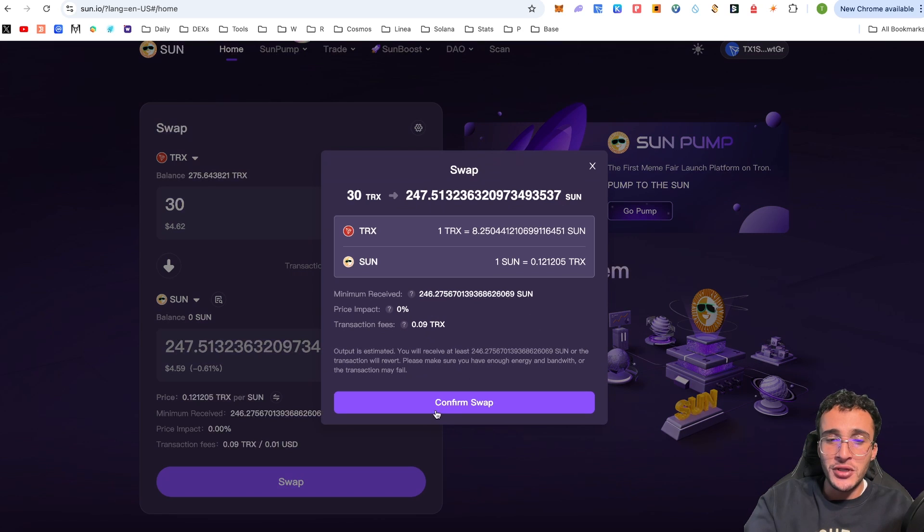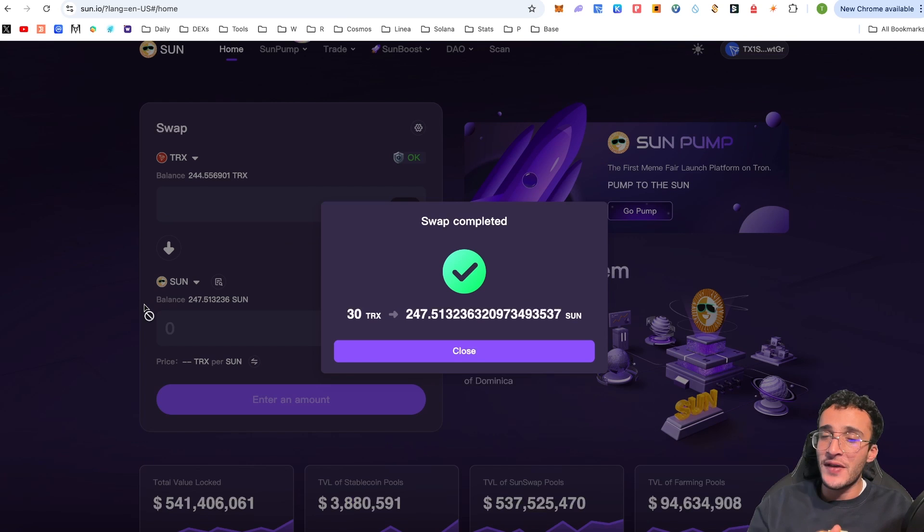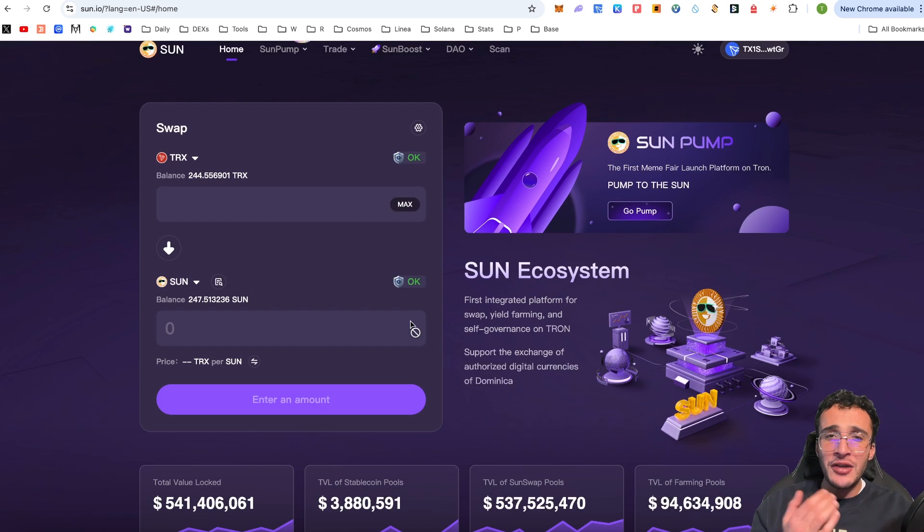Click the swap button — it will prompt you to confirm the swap. Once you've read and agreed to the terms and fees, click confirm. In the top left corner, we're triggering the smart contract by approving it in our wallet. It costs a fee of 1.08 TRX, so make sure you're leaving some TRX for gas fees — TRX is the gas fee token for the network. After confirming, the swap is complete: 30 TRX has been swapped into 247.51 SUN tokens.